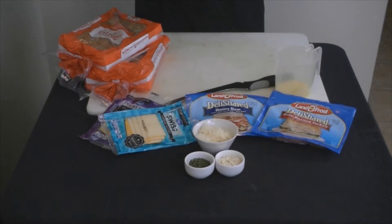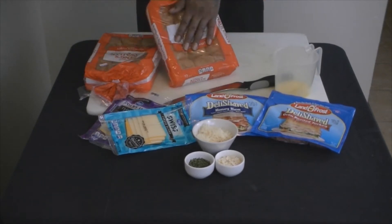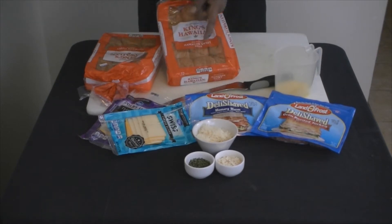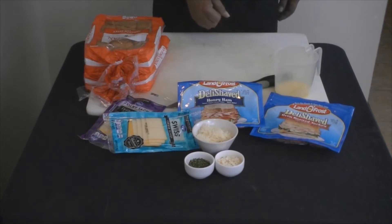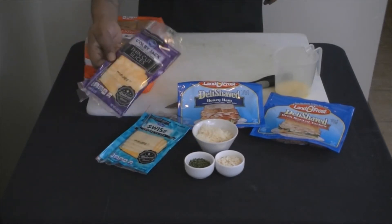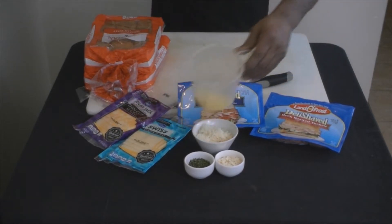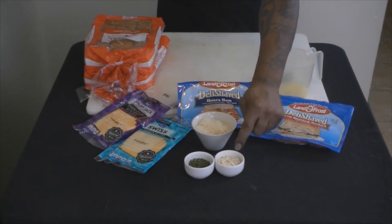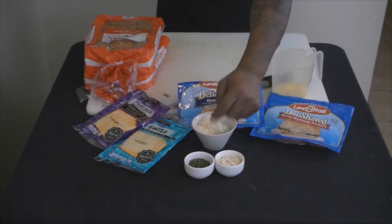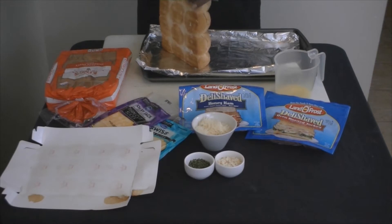All right, look, so this is how we're gonna start this off. I went and got these Hawaiian rolls — we're gonna use the Hawaiian rolls, got these at Kroger's. Now let me tell you, these are four dollars a pack. Got some shaved ham and some shaved turkey, two for four dollars. Then we're gonna top it off with some melted butter, some dried onion flakes, some dried parsley, and some shaved parmesan right there.